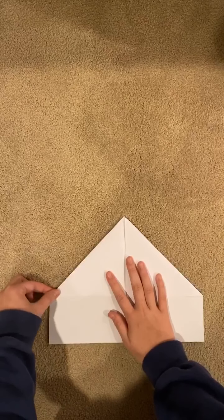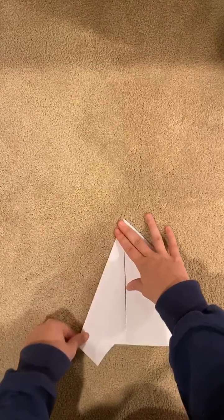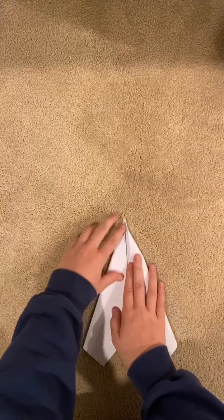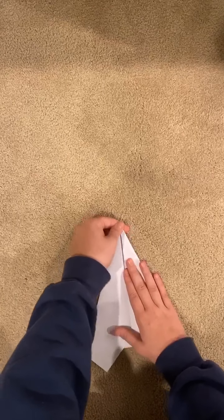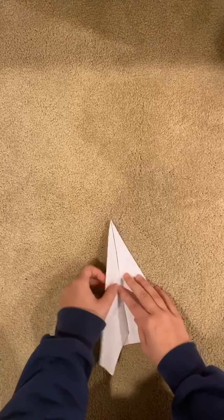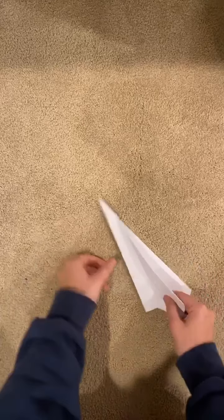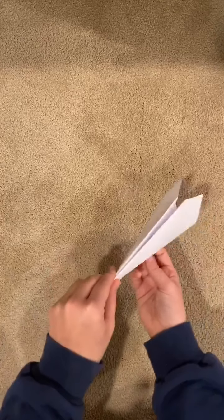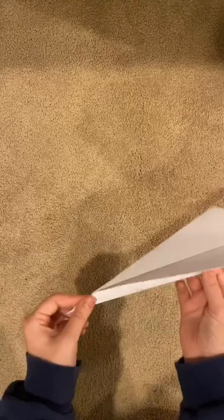Next you're going to fold in this side and line it up with the center, and you're going to do the same with the other side. Last but not least, you're going to fold it in half and then make the wings. To make the wings you're going to crease each side down, then pop them up — and there you go, you have your easy paper airplane.